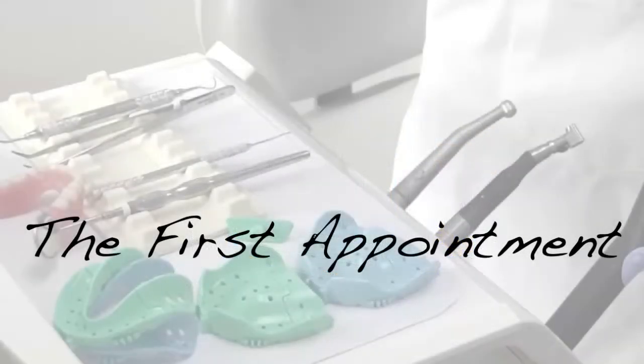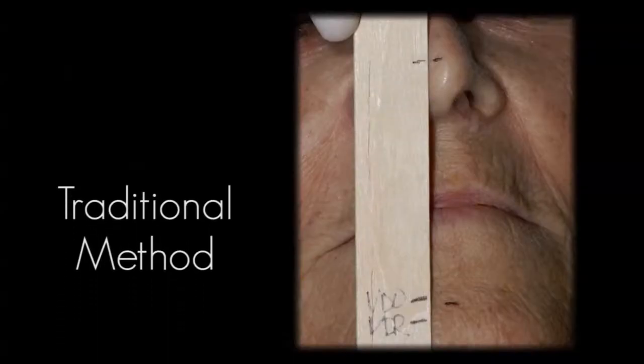Now that you have all your materials out and set up, you are ready to start your first DENTKA visit. We will start with a preliminary jaw relation record. As with traditional dentures, we need to establish our vertical dimension of occlusion. Traditionally, any number of methods have been used to measure the vertical dimension of occlusion, or VDO, for a new set of dentures — most commonly placing a dot on the chin and a dot on the nose and using a tongue depressor to record this measurement.